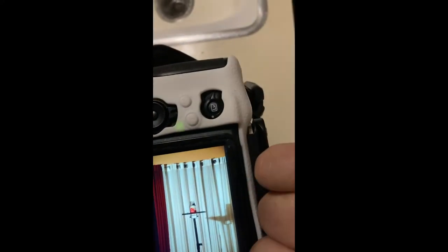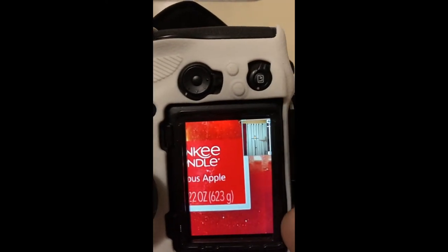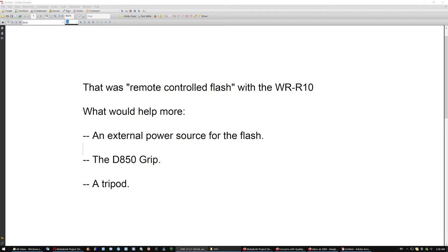Let's try that here without that light. I'm guessing the flash needs — it's beeping — it needs something more than just double-A batteries. Let's check it out now. Yep, now it's in. See that? That was a remote controlled flash with the WRR10.